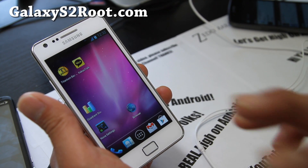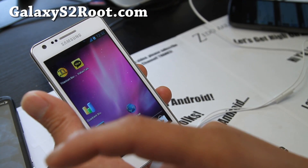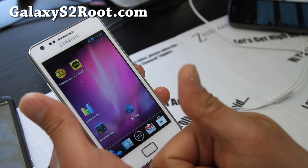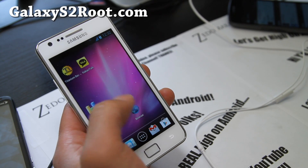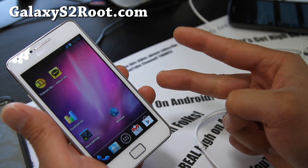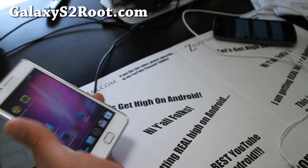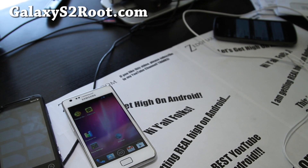You can sign up for our email list at GalaxyS2Root.com to get updates on ROMs, tips, and more — once or twice a week. We don't share your email with anyone. If you're on YouTube, hit that like button and subscribe button. Share it with your friends who have an i9100 Galaxy S2. Thanks for supporting my channel — you guys rock. See y'all later!